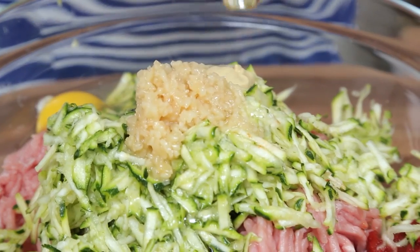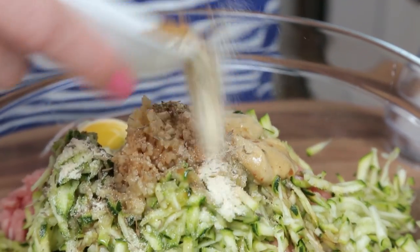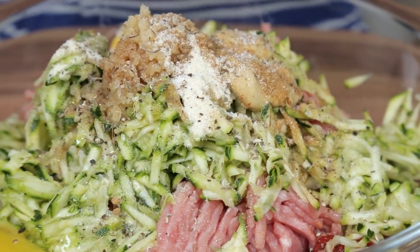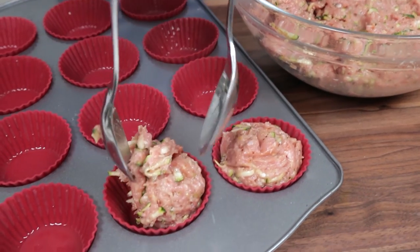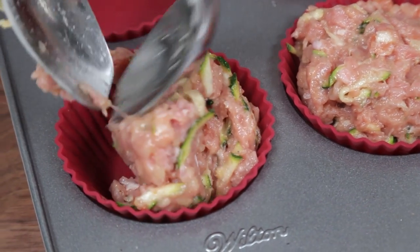I've got some tomato paste, some Dijon mustard, and some Worcestershire sauce. I'm going to season this all up with some onion powder, some cumin, some dried thyme, and some salt and pepper. You can use whatever seasonings you like, so go ahead and get creative. I'm going to mix all of this up until it's well combined and then scoop it into a prepared muffin tin — in this case I'm using these awesome silicone muffin liners.